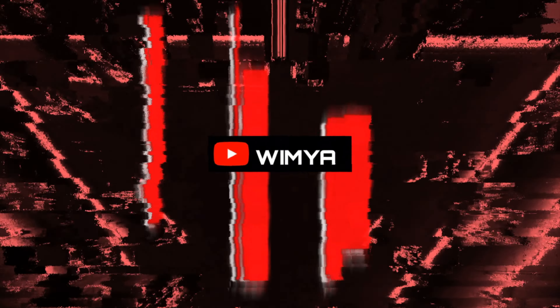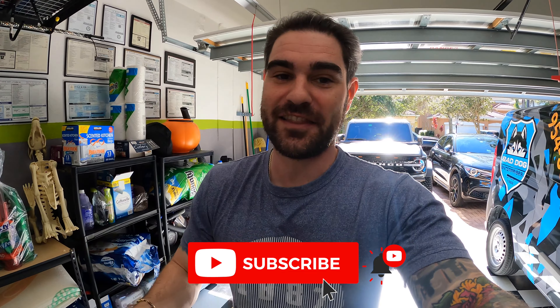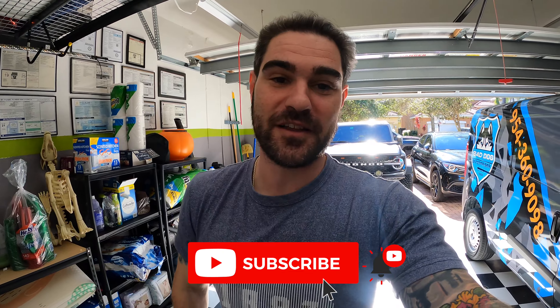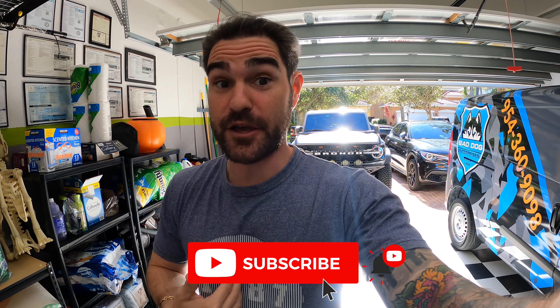Hey, what's going on everyone, welcome back to the channel. My name is Will, this is the Will YouTube channel. Like I've been saying at the beginning of all my videos, stop what you're doing right now, scroll down below, hit that subscribe button, hit that like button. It's something I really appreciate whenever I get a new sub, new comment, new likes on the video, so go ahead and do that right now — it's totally free and it really helps me out.